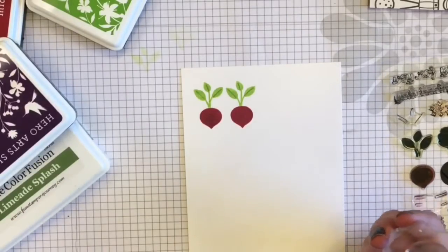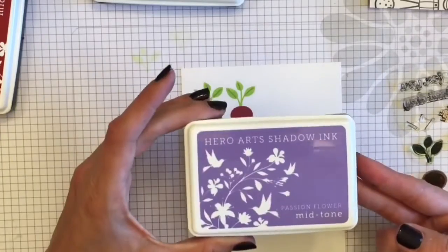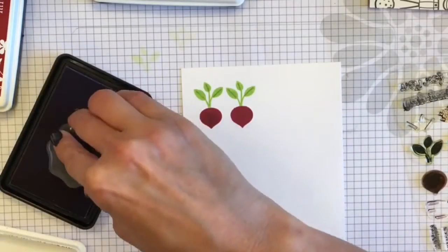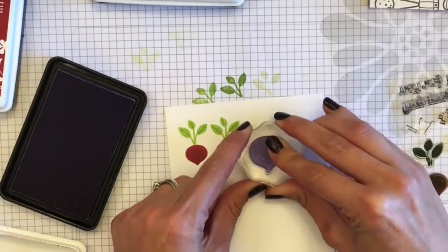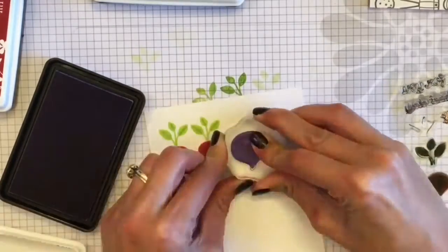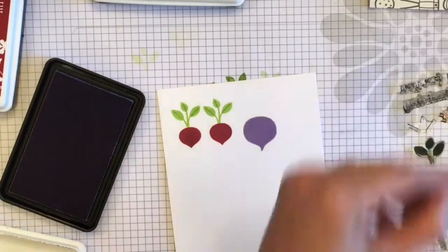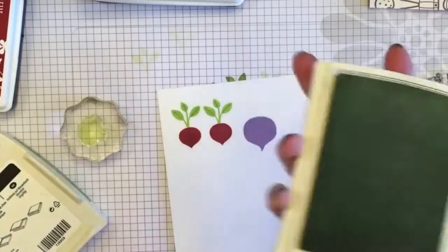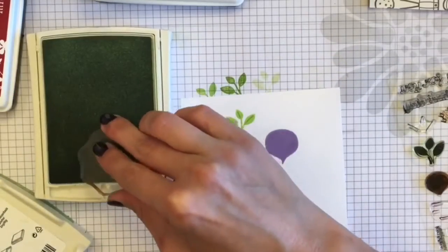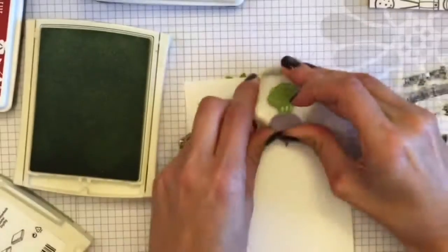I really love this stamp set — it's so cute. I did have some trouble at first trying to figure out exactly what all the vegetables were. Here I'm using the Passion Flower by Hero Arts and I am double stamping some of them. They would probably have dried just fine and been clear, but I like a little bit darker color for what I'm working on today.